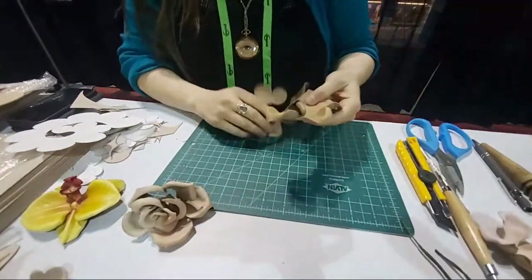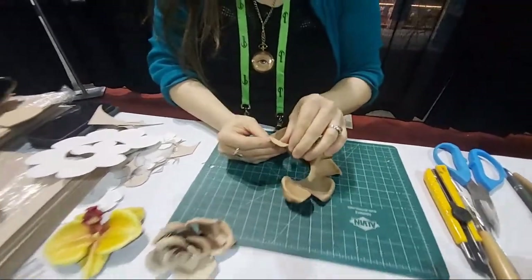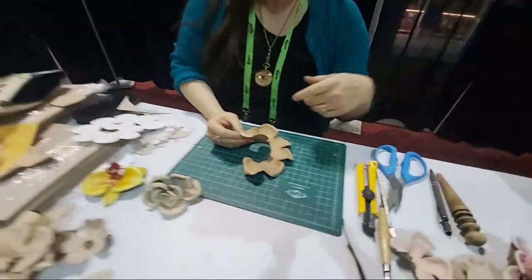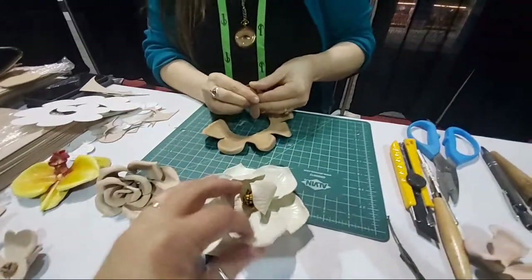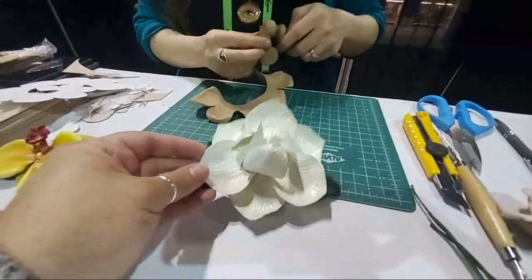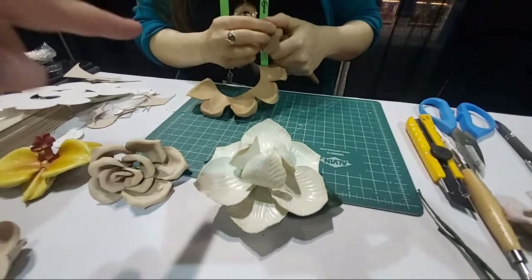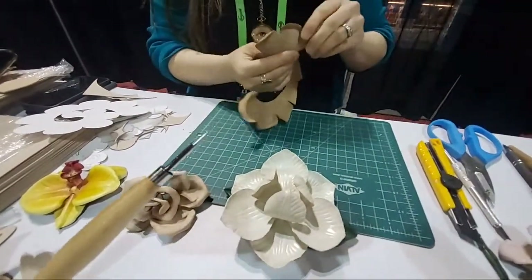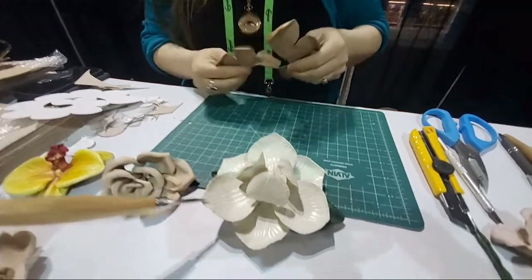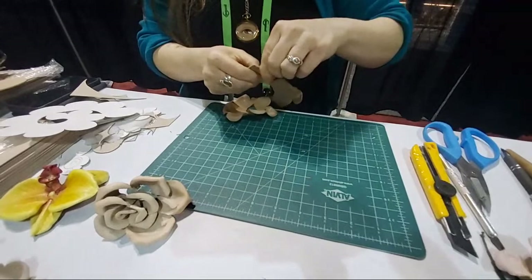Yesterday I was in their class — which is a phenomenal class — and we were making magnolias. We were doing this one in class, so I'm going to come home and show you guys a little bit about this. We did some shaping on the inside — before we did all the rolling and stuff, we used this little tool right here, just to add markings on the inside. It gives it some extra detail. The roses don't really need that originally.